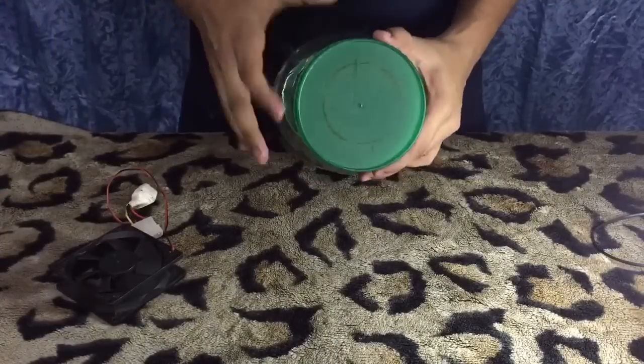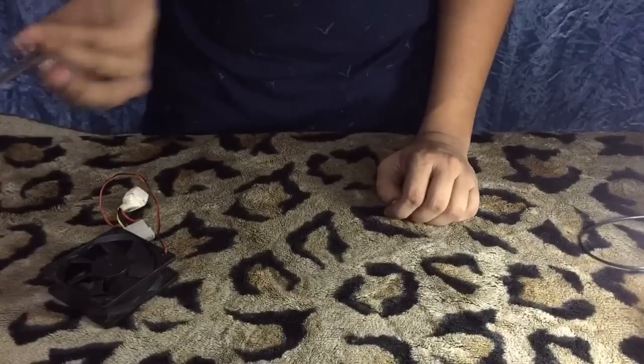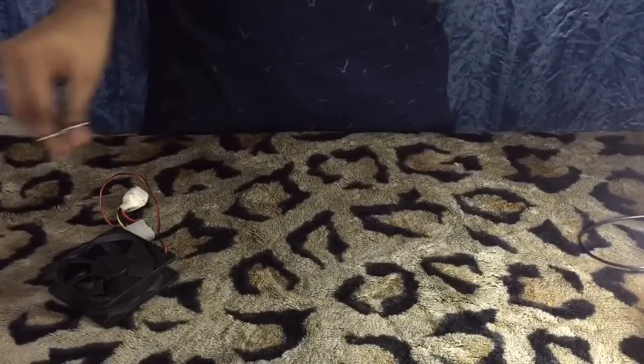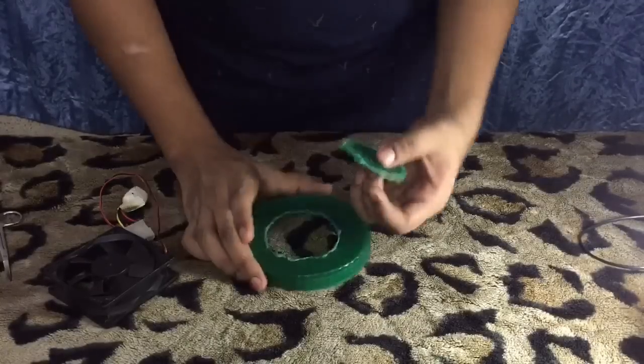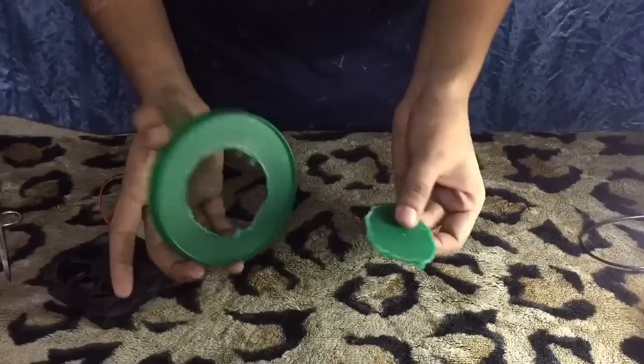As you can see, there's a circle. I was unable to cut the cap of the jar because it was hard plastic, so I had to burn it out. If the plastic is hard, you can burn it out like this.